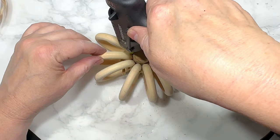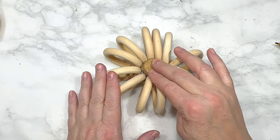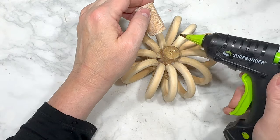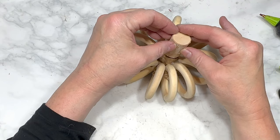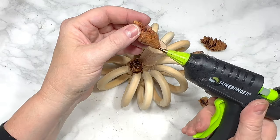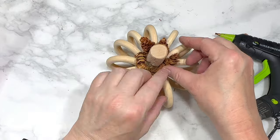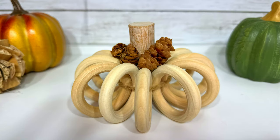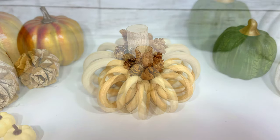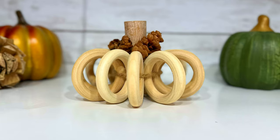When I'm happy with the shape I put dabs of hot glue between the tree branch and the edge of the rings, adjusting the pumpkin shape as I go. I use a good amount of hot glue to secure the rings standing up around the branch, then hot glue a second tree branch piece onto the first for a longer stem. To camouflage the hot glue at the top I glue mini pine cones from Dollar Tree into the space between the stem and rings. This adorable wood ring pumpkin is a neutral, natural, woodsy addition to a tiered tray or centerpiece — super quick and easy to make.